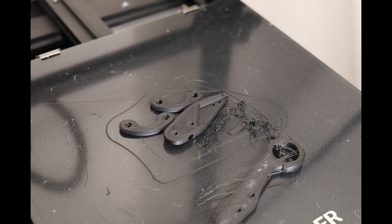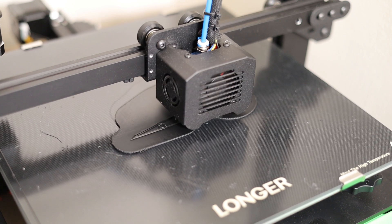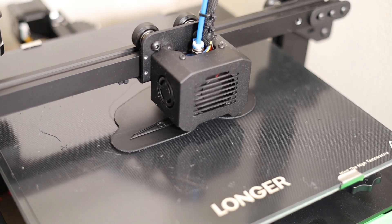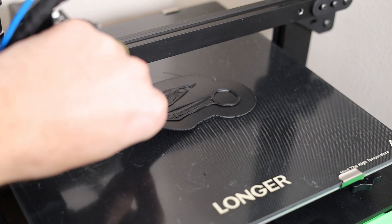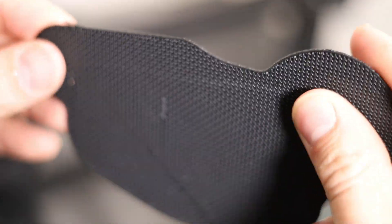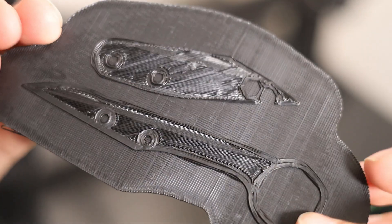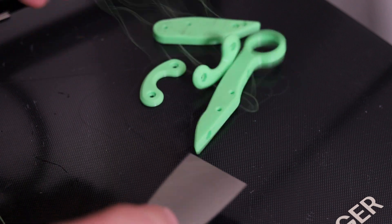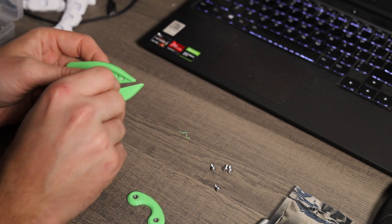Next up I wanted to test some ABS plastic. Apparently ABS is really tough to get right, and as somebody who has only had a 3D printer for a few days, you can see I'm having some issues with it sticking to the bed. If you have any tips or tricks for ABS, I'd love to hear about that in the comments. For now I'm going to go back to PLA, as it's printing out perfectly on the machine.